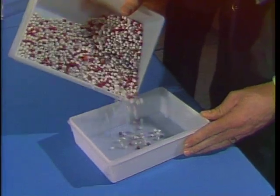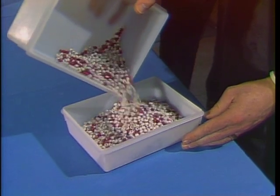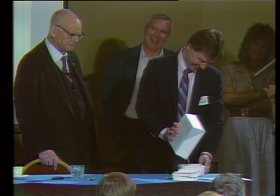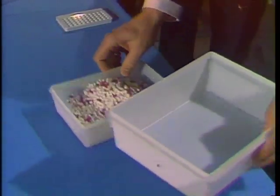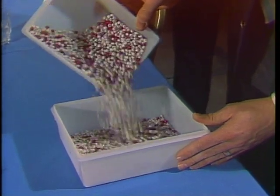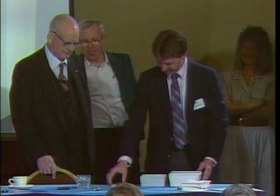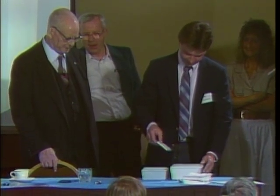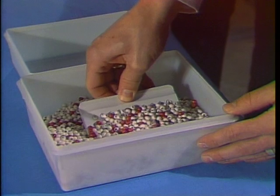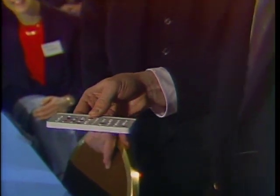Proceed. Eight centimeters — tilt it, keep it in the same plane. And back again. A rapid learner. Grasp the paddle on the broad side, two fingers down into the beads, gentle agitation, then no more. Raise it, axis horizontal, 44 degrees, excess beads roll off. Rapid learner.